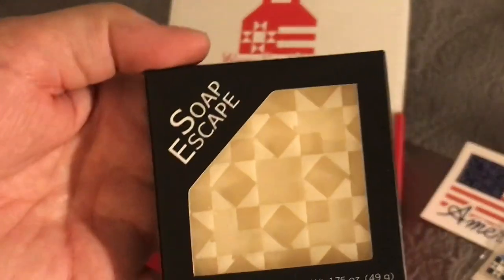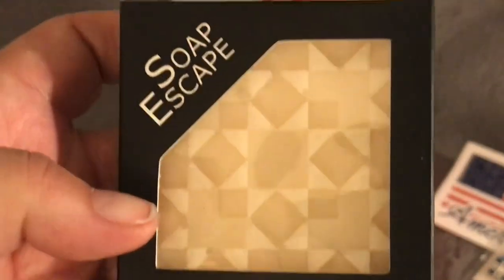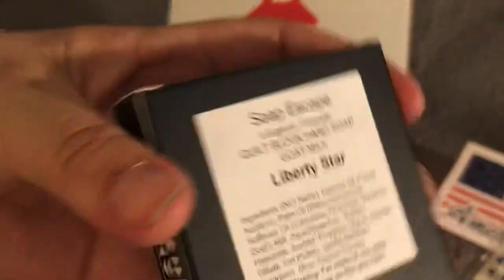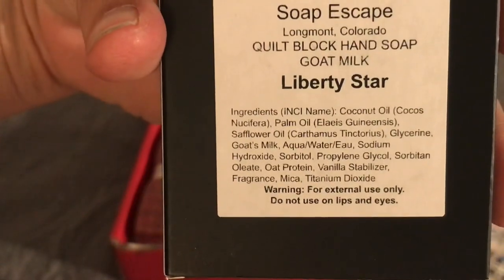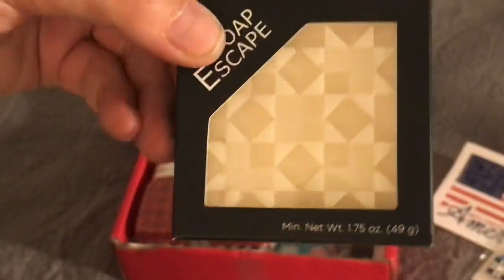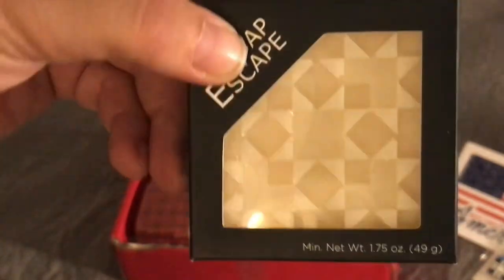We received some soap from Soap Escape. It looks like it's a quilt block design. It's called Soap Escape Liberty Star and it is goat milk hand soap. I'm wondering if this is really good soap because I got some in my Fig Tree box too, so it might be popular.